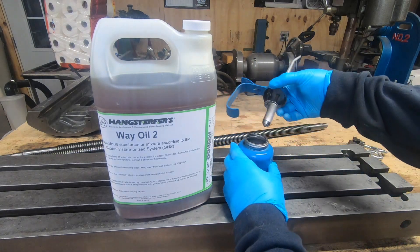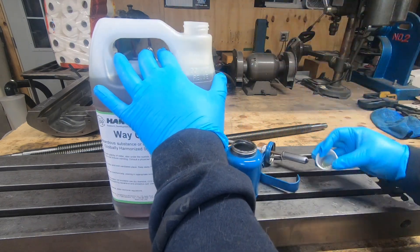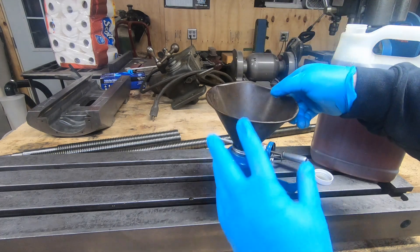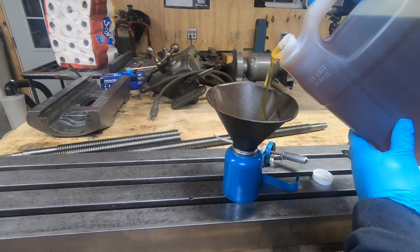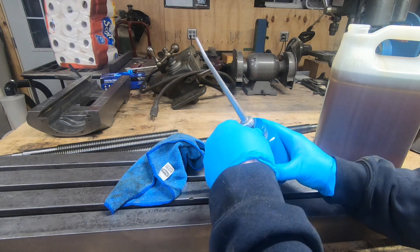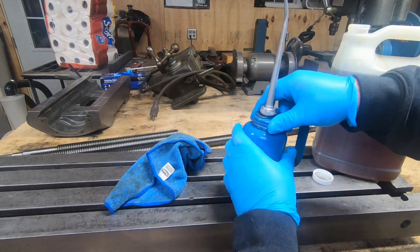I picked up a gallon of Hangsterfer's way oil number two that I planned on putting in the one-shot oiler. I'm going to use it as I put these pieces together, so I'm going to fill up this small Eagle oil can I picked up at an auction for about a dollar. I'll give all of these parts a nice bit of oil as they get assembled. Leave a comment and let me know what kind of way oil you use on your machines.